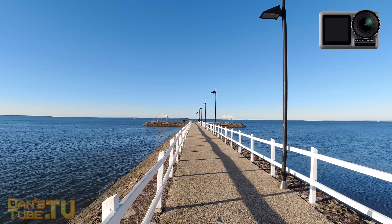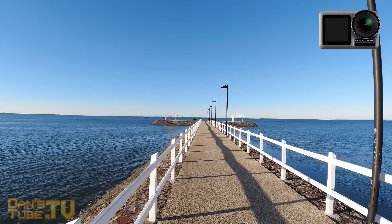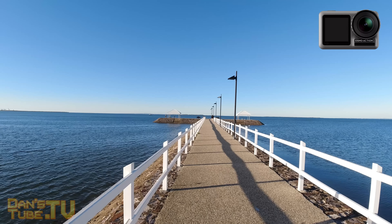Let me know in the comments who you think won — was it the Hero 7 Black or was it the Osmo Action, DJI's newest product and their first action camera on the market?